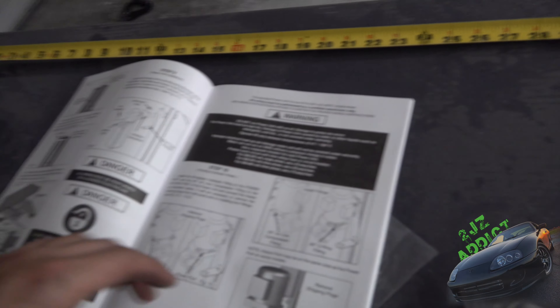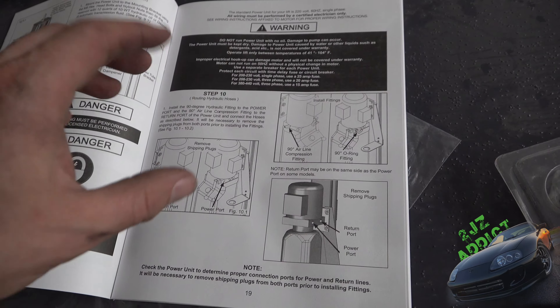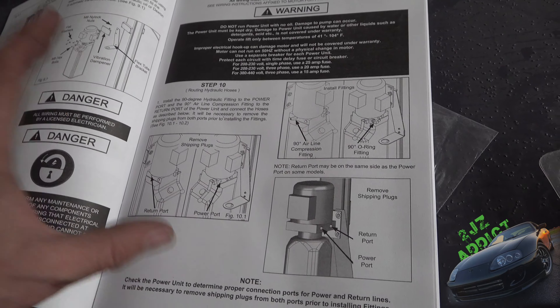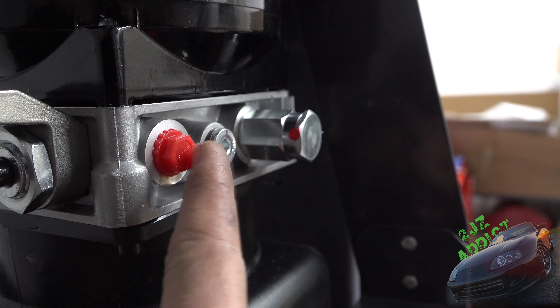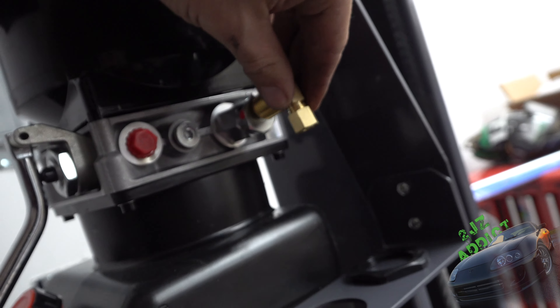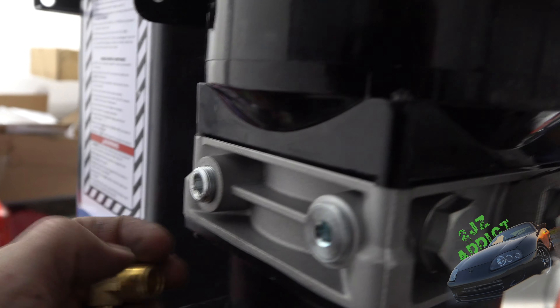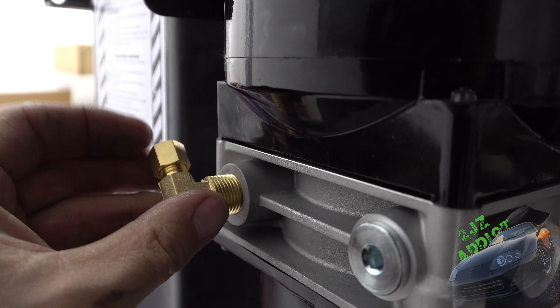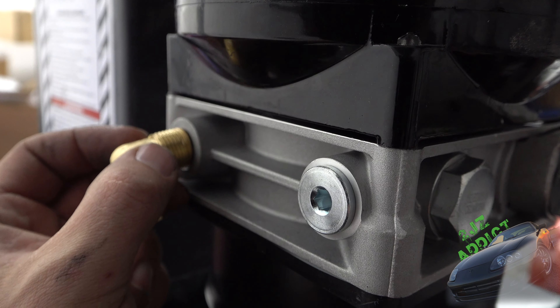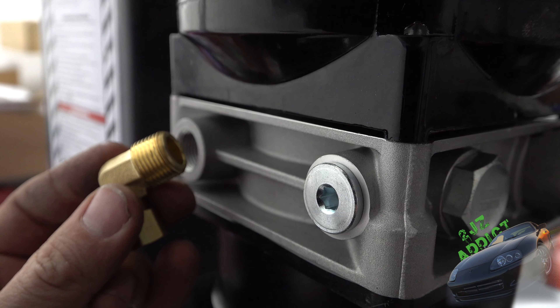I might want to swap it out for some braided line later, but for now let's get this thing up and running. I decided to do the return line first since it's shorter. The instruction manual unfortunately doesn't cover this specific motor variation well. There are different motor variants — I initially thought both red dots were on the same side, but they're not. Always better to double check before cutting line prematurely. Mine had the fittings on opposite sides. Going to throw some Loctite on this and get back to the return line.